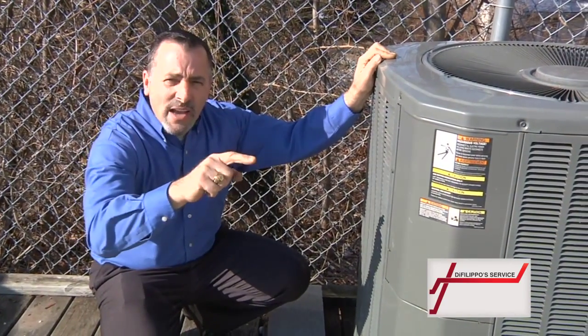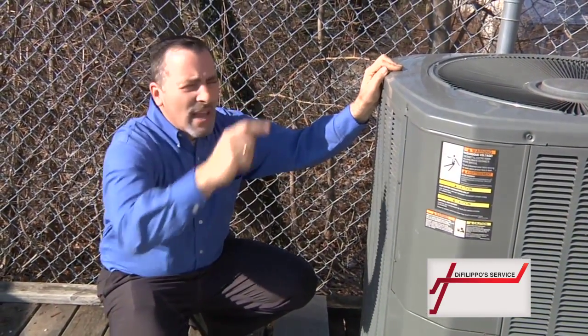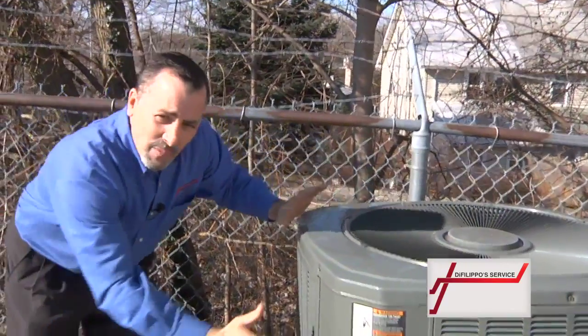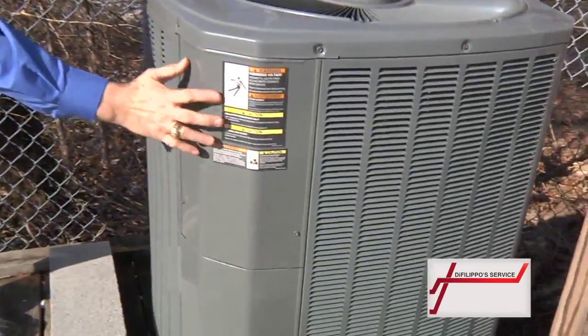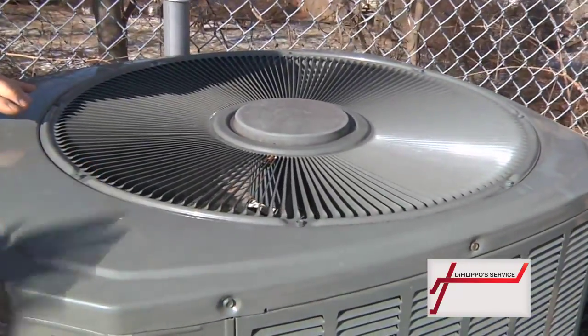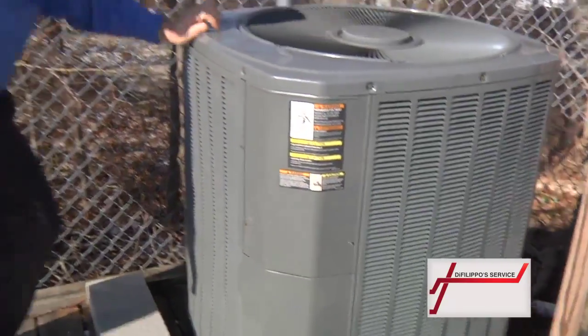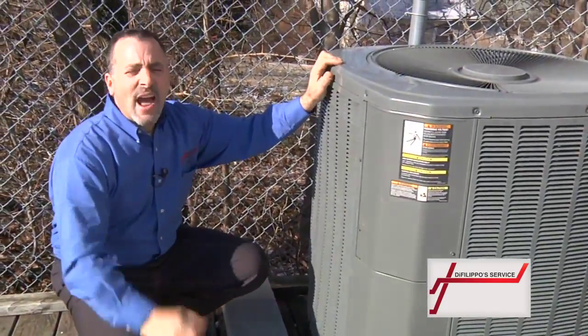Then take a quick walk outside, or if a window is close enough, take a look at your air conditioner. Make sure the fan is spinning on the top and make sure the machine is operating. If it's running and you hear it going and you've got cool air coming to the vents, you're set. The only thing you have to do now is call to fill a post and have the maintenance done.